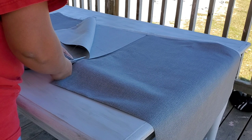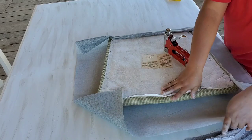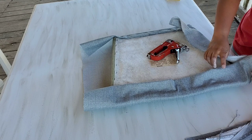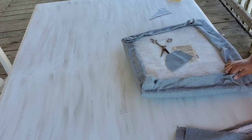Para tapizar los cojines, usen una stapler — una grapadora — que compré en Walmart como por 8 dólares. Son de mucha utilidad y hacen el trabajo muy muy bien. Yo compré dos yardas de tela para 6 sillas y el costo era como de 13 dólares, así que me salió súper económica. Compré una tela grisecita para que quedara con lo de mi casa y con la mesita blanquita.